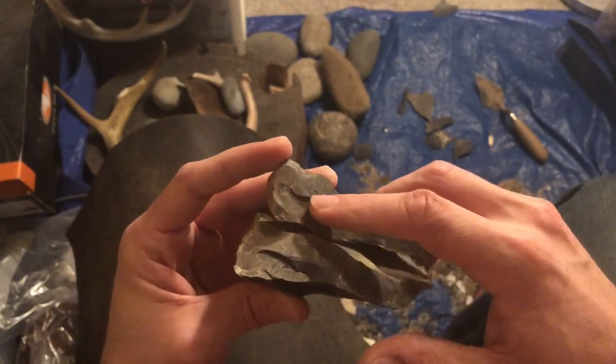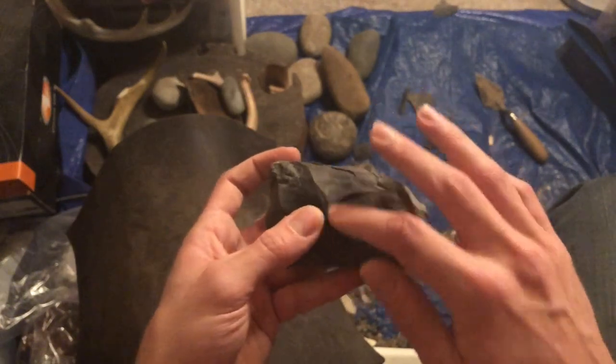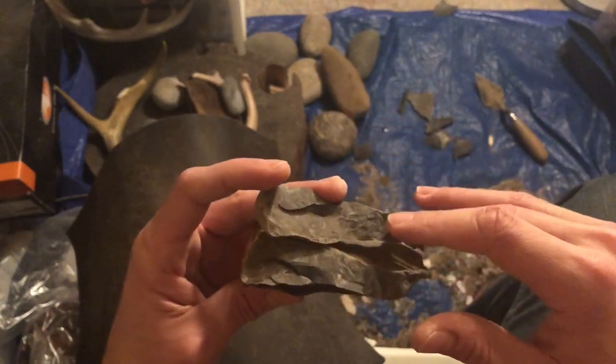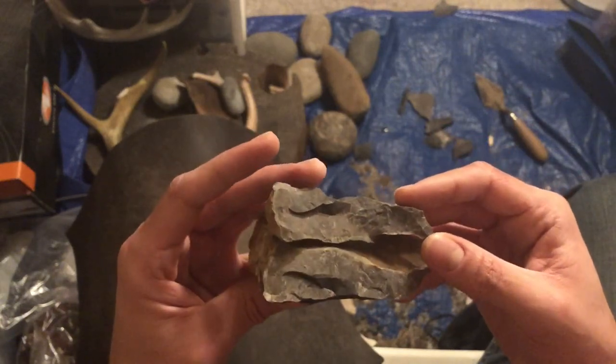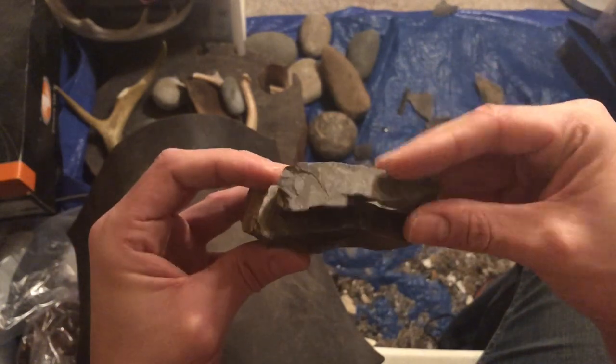You can see how the surface is kind of grayer — this is the nice fresh chert. There was a big crack in there; the water seeped in and ate away at the stone. It's basically patinated on the inside.